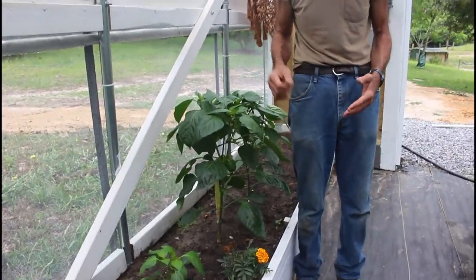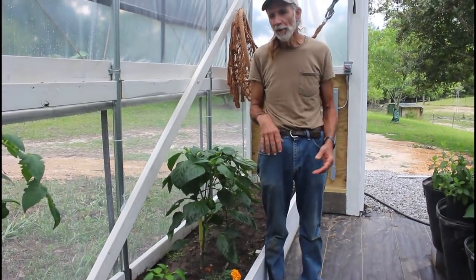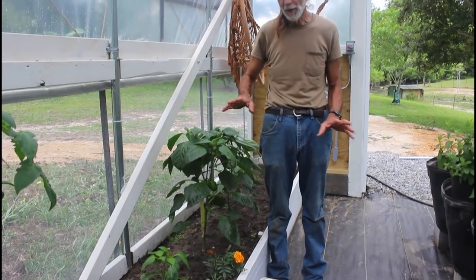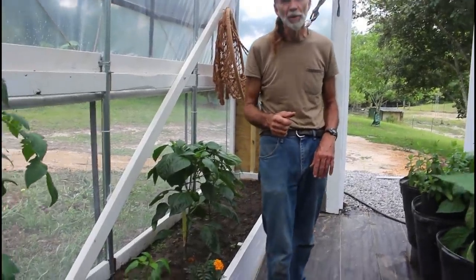I'll probably eventually put a stake down beside them. In the greenhouse, they're not so apt to get blown over like they are in a field. Even though they're screened out here, the wind can still knock them over, but it's not as likely to. Let's move down and let me show you some of our other peppers. This is one of our banana peppers here, and we do have nice banana peppers starting on them.